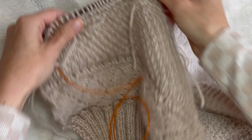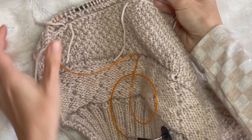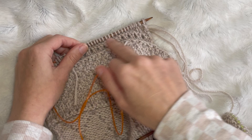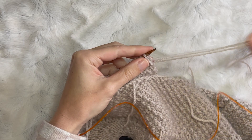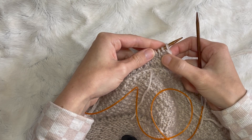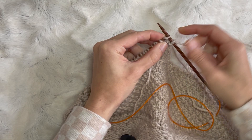So you turn your work, and if you have to do another short row you do another short row, or you just knit across whatever your pattern dictates. I'm going to work the next row and show you what happens when we get up to that stitch where we distorted it to look like two stitches — the two legs. So I'm just going to knit up to that stitch as per normal in whatever pattern.